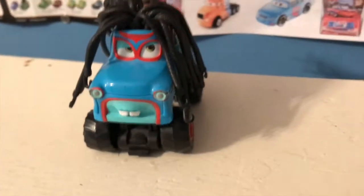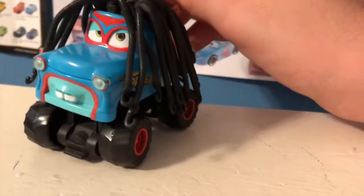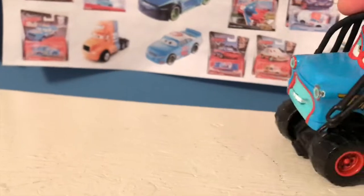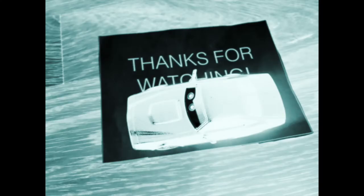Anyway guys, thank you all so much for watching. As always, make sure to check out my friend Beetles Artist's channel every week for a McQueen Monday — they kind of go hand in hand. Thank you all so much for watching. I'll see you guys next time. Bye now.